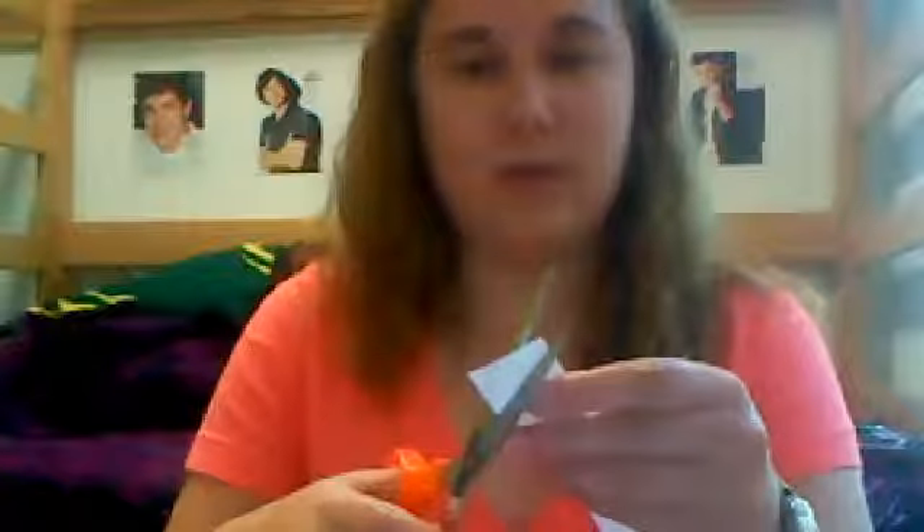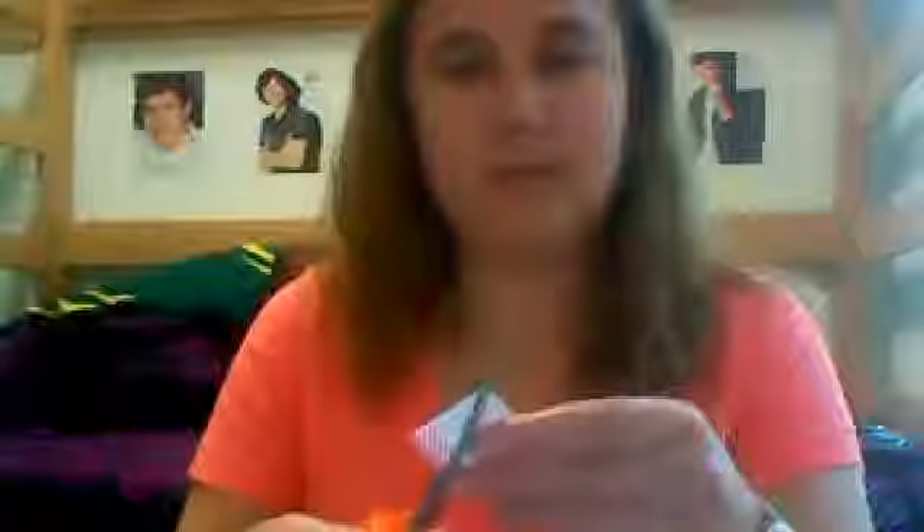I just cut the corner diagonal so that the tip part is about 60 degrees. Just guess as best as you can, and then fold that line over so that it's even with the rest of the thing.